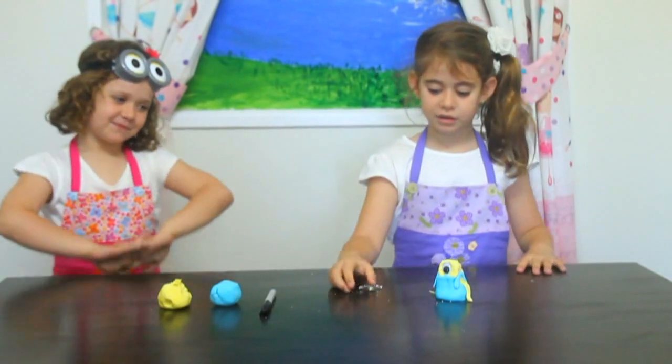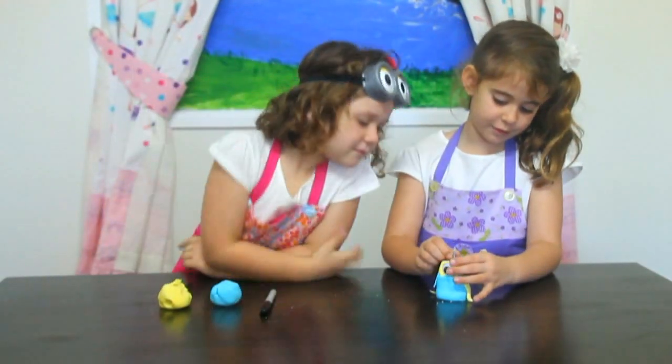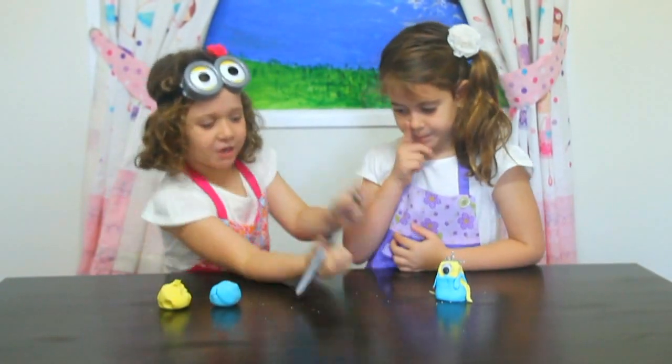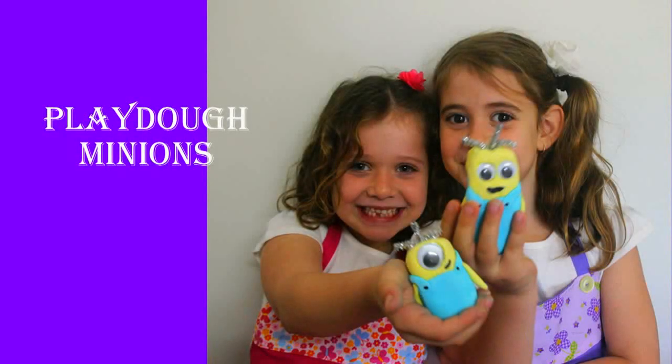And then we put the hair up the top in the middle. And then you do the mouth, and there's a Minion!